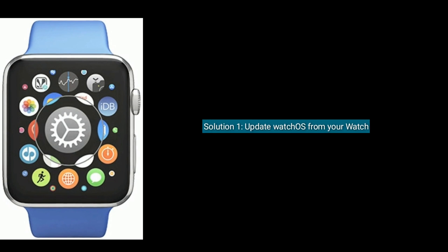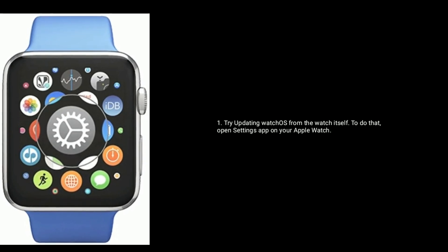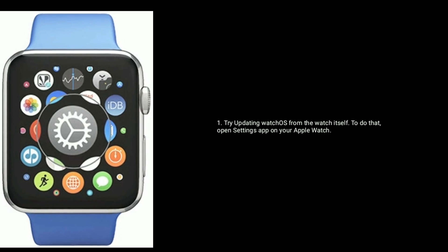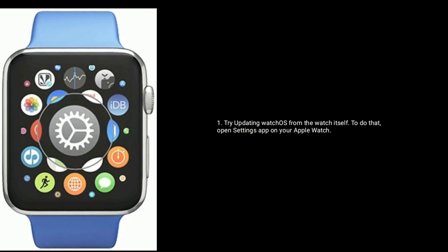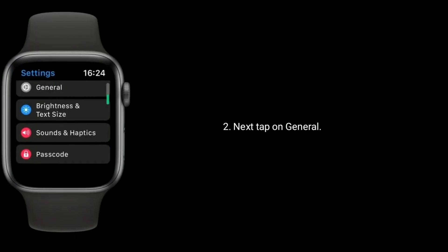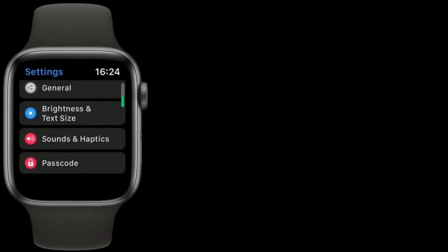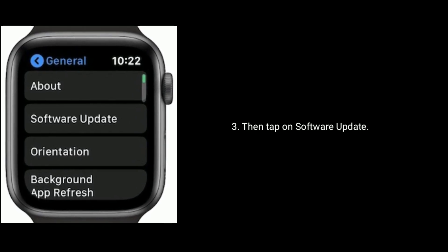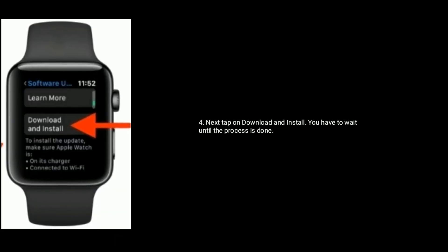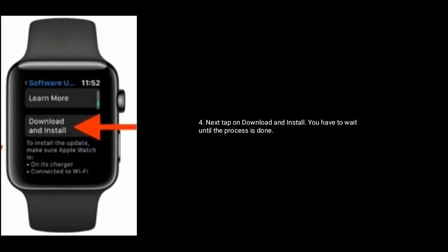Solution one is to update WatchOS from your watch. Try updating WatchOS from the watch itself. To do that, open the Settings app on your Apple Watch, then tap on General, then tap on Software Update. Next, tap on Download and Install and wait until the process is done.